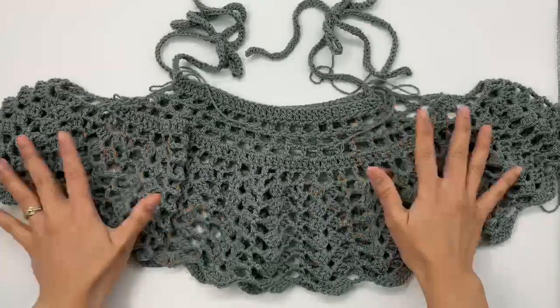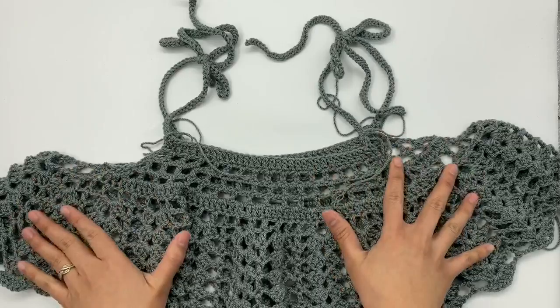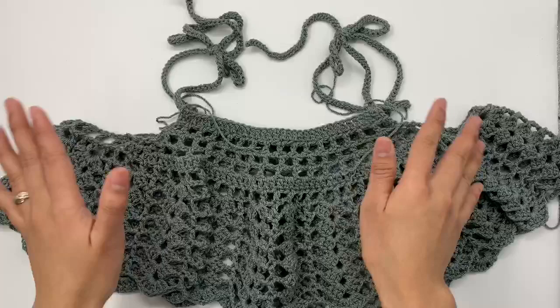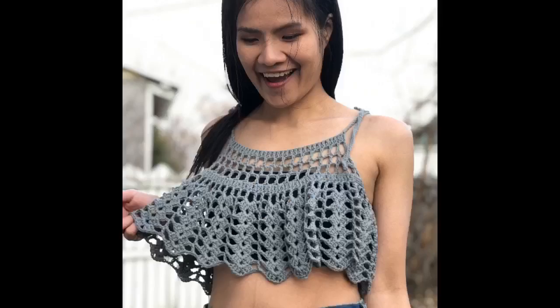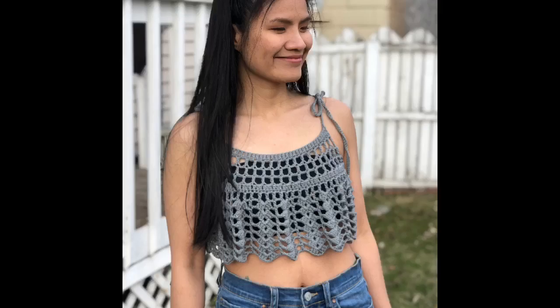I hope you enjoy making this tank top! If you did, please give this video a thumbs up and share it with your friends — I appreciate that so much, it helps me out a lot. Thank you so much for watching. I'll see you in the next video — bye-bye!